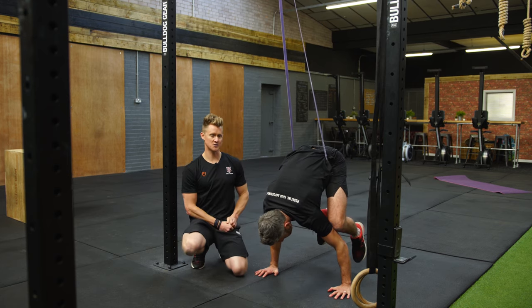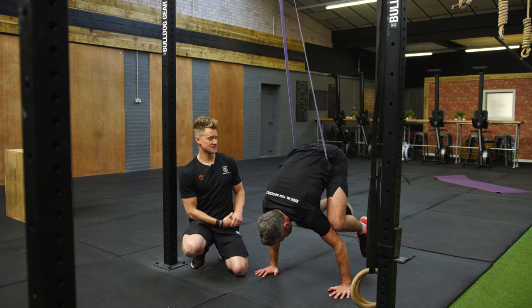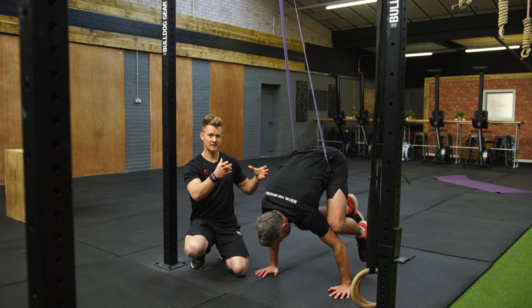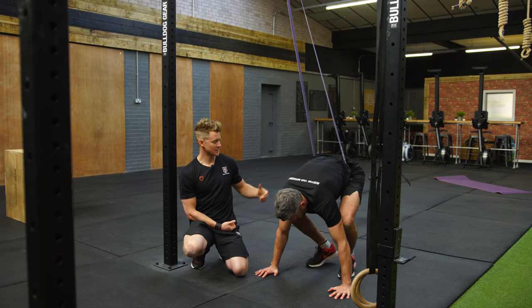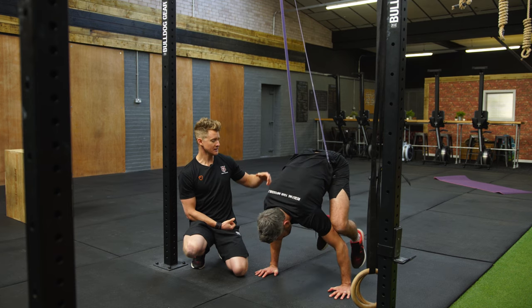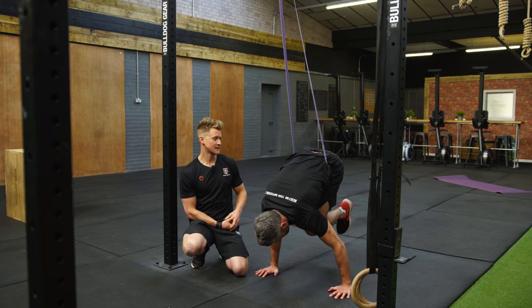This is exactly the same cues as what we've done before. When he's ready he can take one leg off, and this is the starting point for building that strength in these positions. He can hold the one leg off with the band assist and then pop it back on, then comes back down.